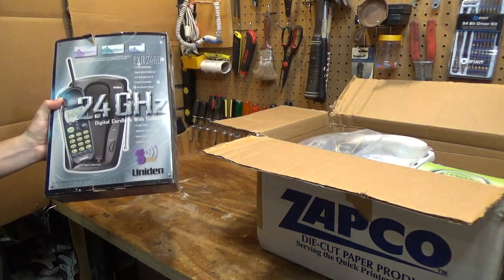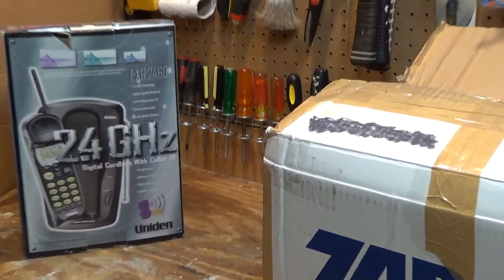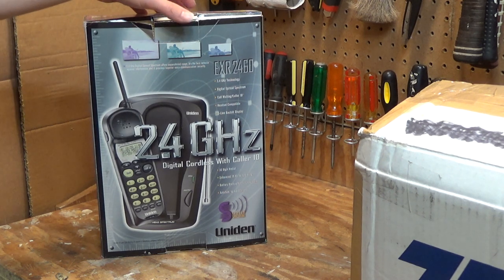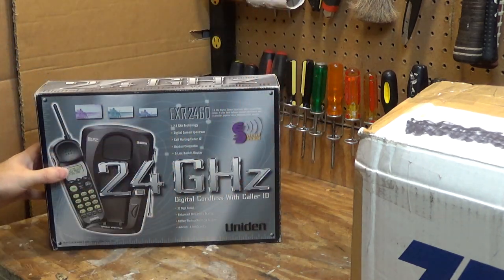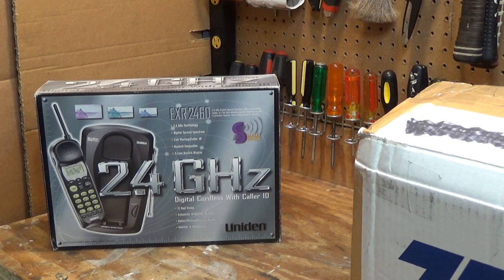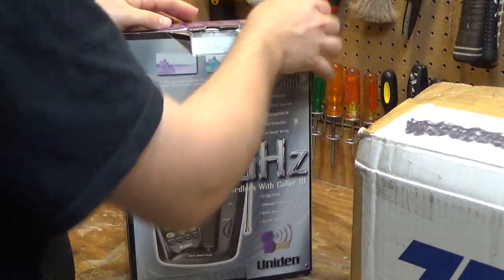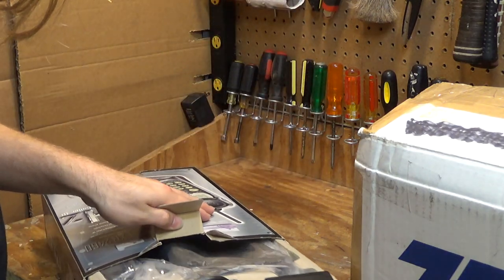The piece I'm most interested in is the UNIDEM EXR2460 — this is probably the rarest phone in the lot. These don't show up very often at all, and I'm really curious about this model because you can see it has the same physical design as the 900 megahertz telephones. It will be interesting to compare this one to the performance of a 900, and it's the only model I can think of that has this physical size that's not a 900.